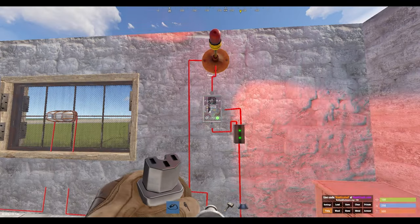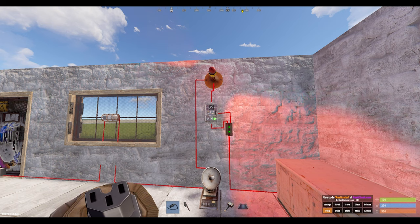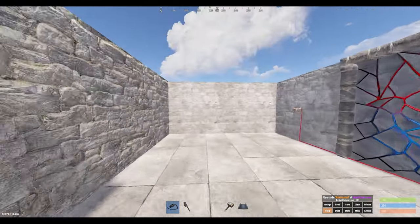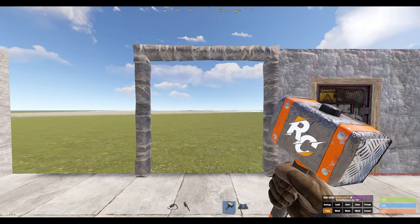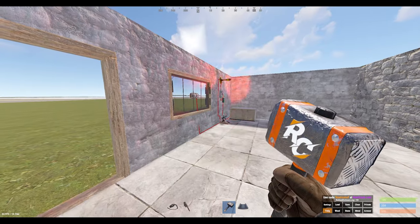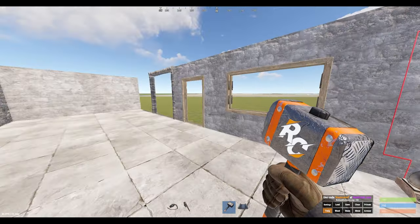Now lastly, we're going to have a look at a destruction detection circuit. What this circuit is designed to do is, if there is a piece of building tile destroyed or a door broken, it will trigger the circuit. Here we have it set to a smart alarm and a flashing light. You can see when we destroy that wall, it triggers the circuit, so you'd get a notification on your Rust Plus. And as you can see, it works for the doors as well. That's a handy little way to get a notification if you are getting raided, and it's extremely low powered.